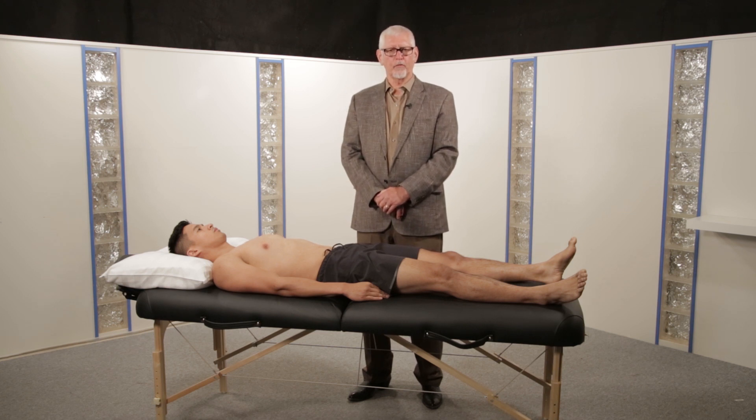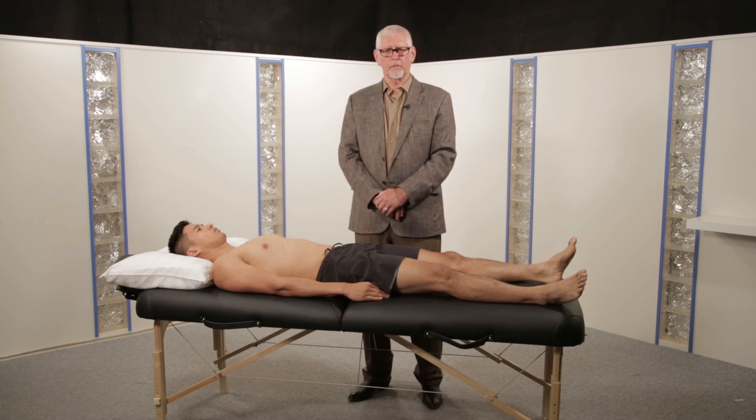The commonest test for nerve root irritation is the straight leg raise. It's a test that is very often misunderstood and poorly performed.